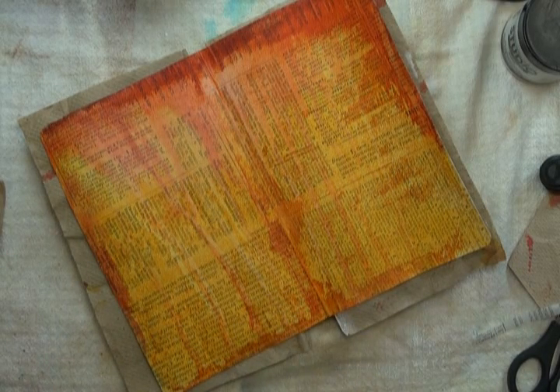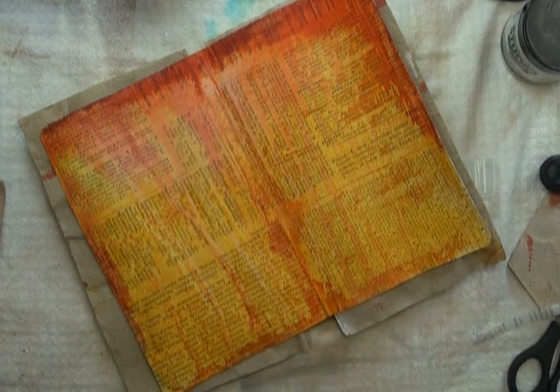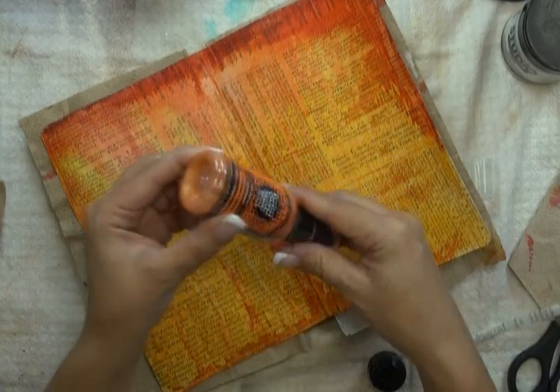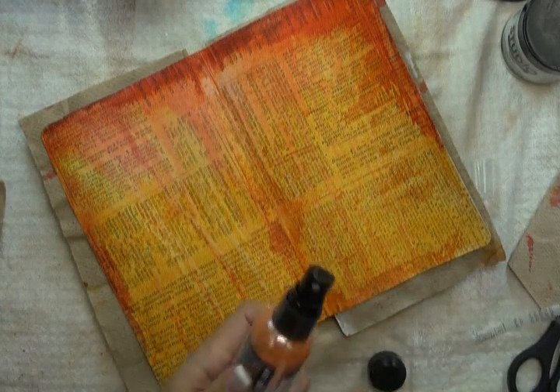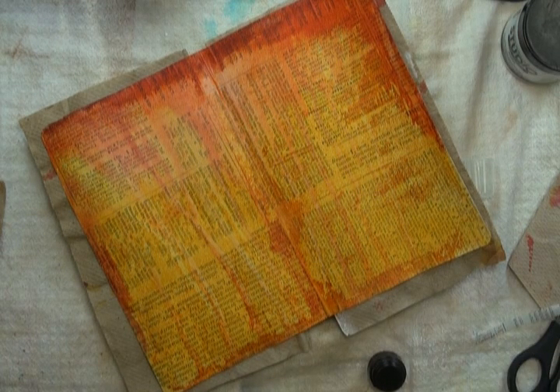I'm just going to shake up my bottle really well — you can hear the mixing ball inside — and then just give it a couple of squirts. The effect is not one that gets picked up on camera, but when you look closely at it, you get to see that beautiful gold glimmer from the gold, and then this Mandarin one has an orange color inside. My next step is now to dry this again.